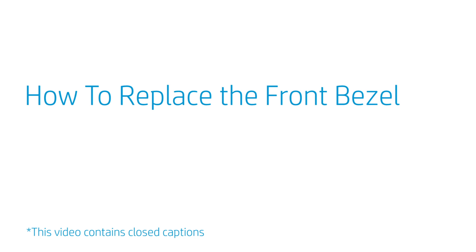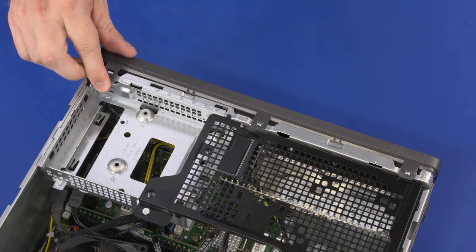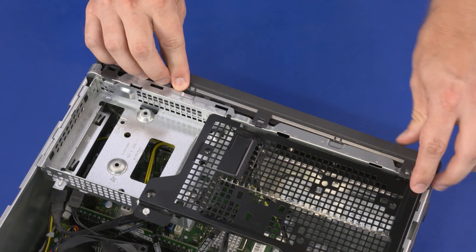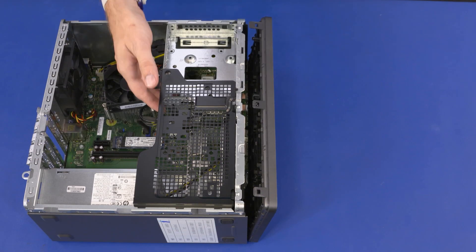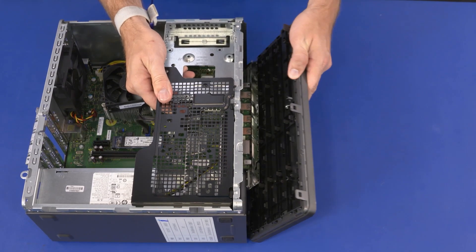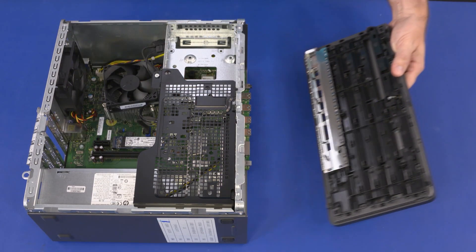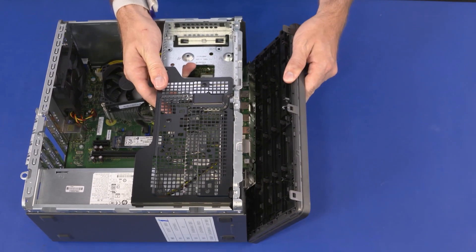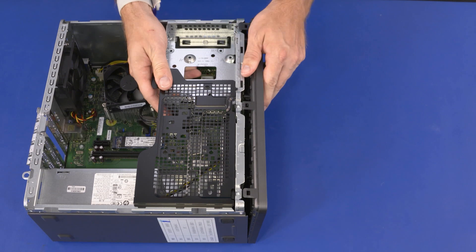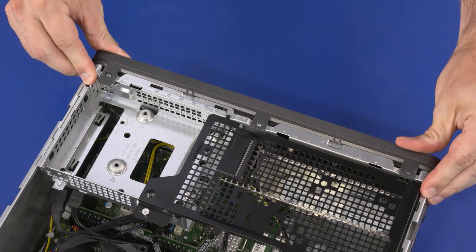How to Replace the Front Bezel. Before you begin, remove the access panel and optical drive. Removal: Release the three retention clips that secure the top edge of the front bezel to the chassis. At an angle, slide the tabs on the bottom edge of the front bezel out of the cutouts in the chassis. Remove the front bezel. Replacement: Toe the tabs on the bottom edge of the front bezel into the cutouts in the chassis. Press in on the top edge of the front bezel to snap the retention clips into place.